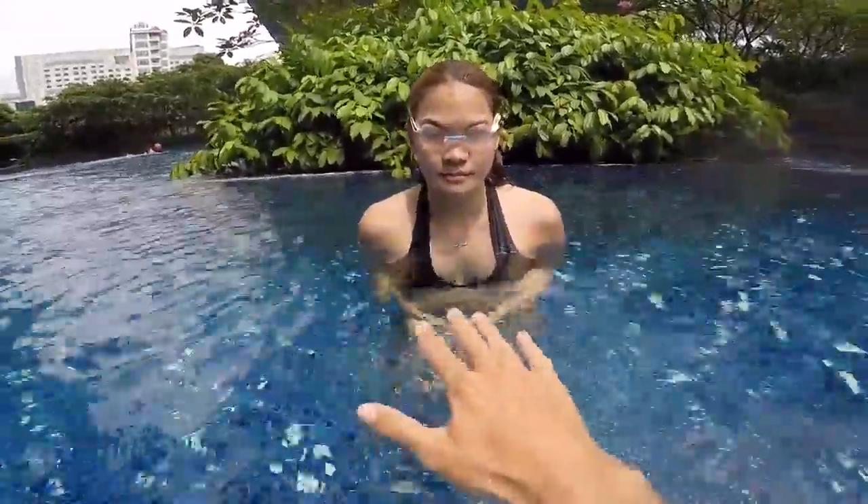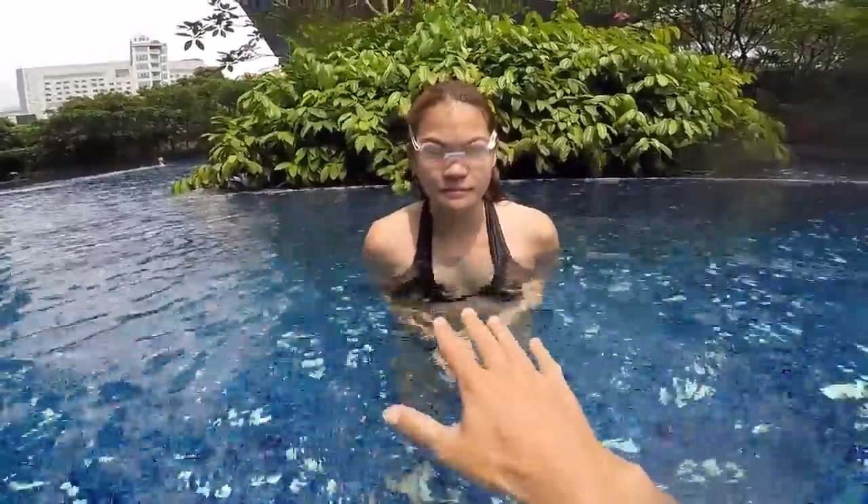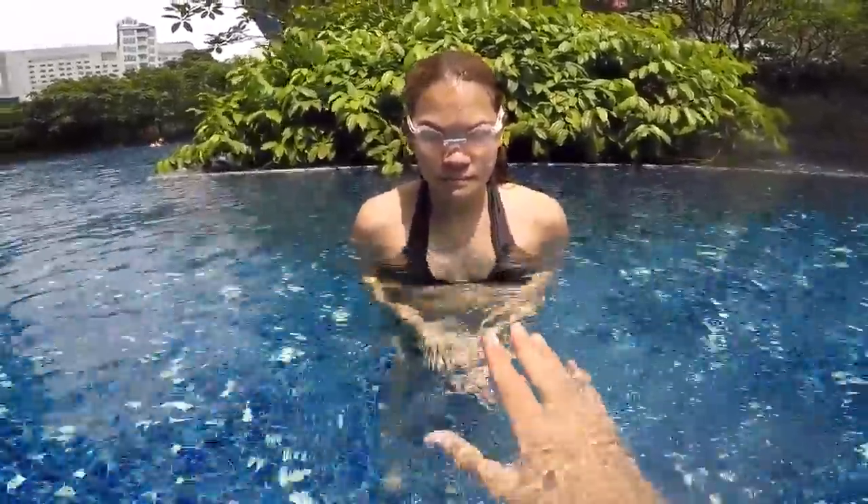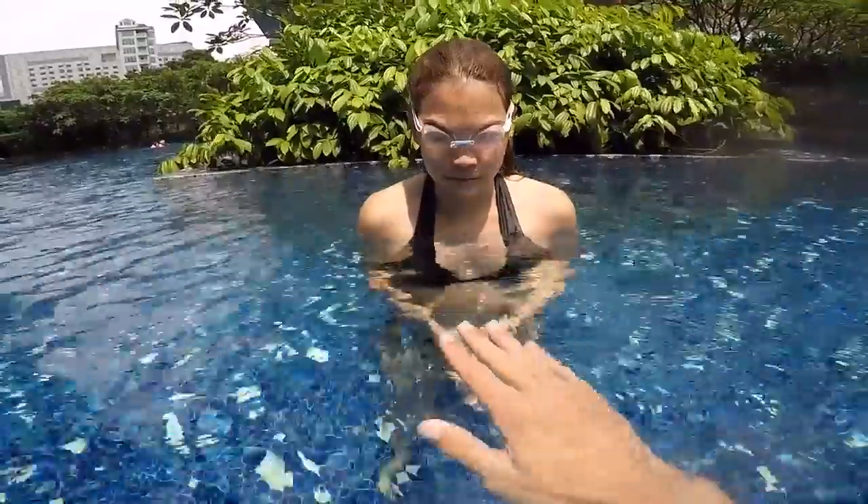Step number two: you need to learn how to fly, or learn how to float. Basically in the water, your body is not sinking — you are floating. You will sink only if you fight, if you stress, if you move too much. But if you relax completely, your body most probably will float.